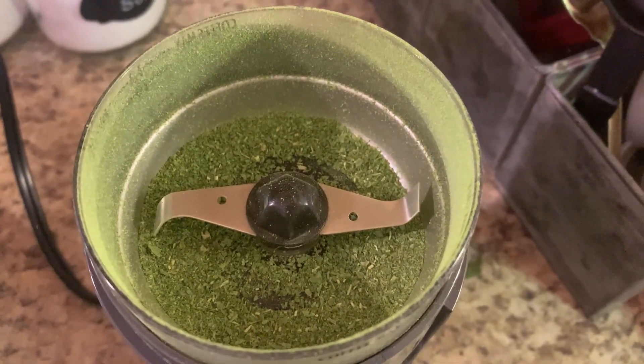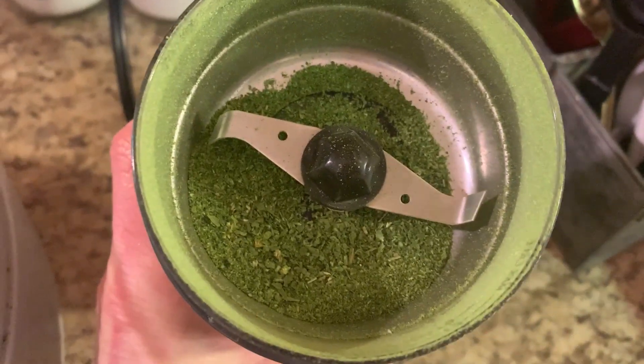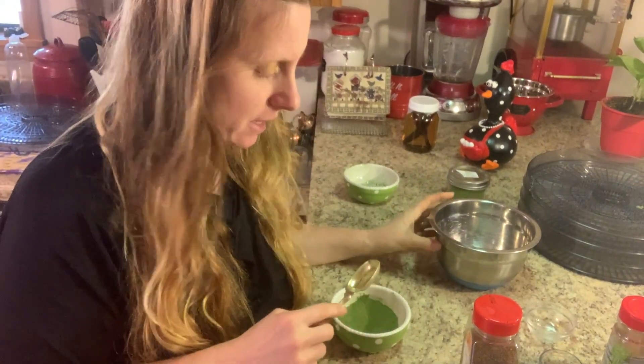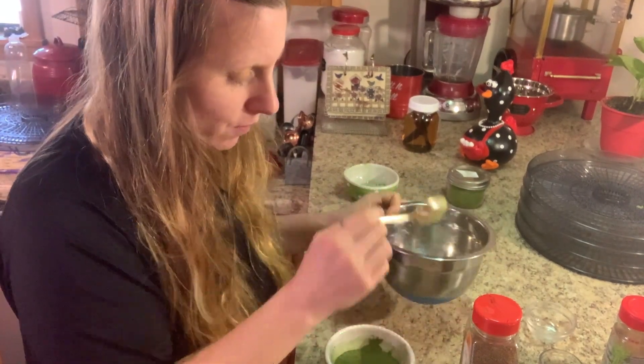That looks perfect. I'm basically going to finish off both trays in the grinder. Now we have our celery all ground up — isn't that beautiful! One major tip: make sure your bowls are super dry. The last thing you want is to put moisture back into your powders. The bowl we're doing the mixing in has been double-dried to ensure there's no moisture. Our first step is to take one tablespoon of our bright green celery powder and put it in the bowl.